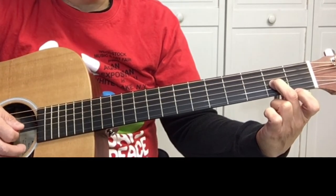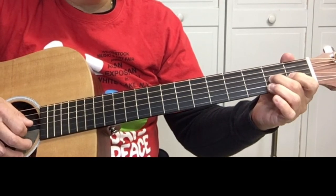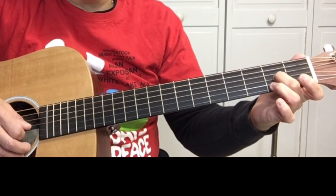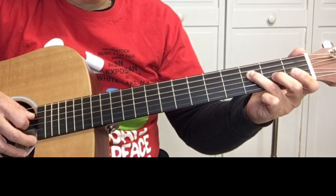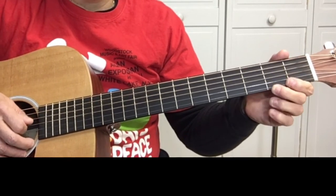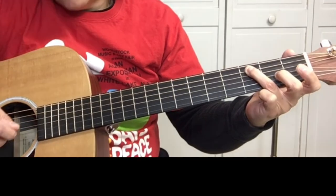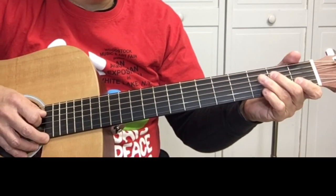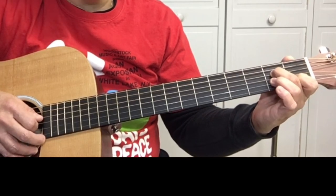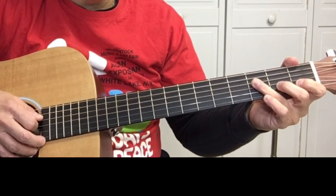Two on the G string, open G string, one on the B, two on the fourth string, open G string, two on the G string, open G string, three on the fourth string, two on the fourth string, two on the fifth string. It's almost the same but at the last part it's a one on the fourth string.